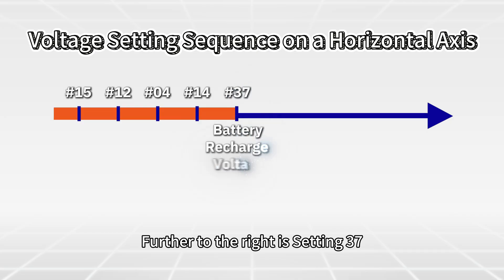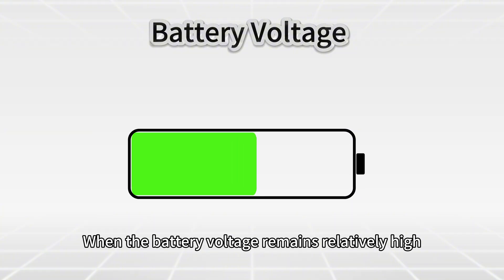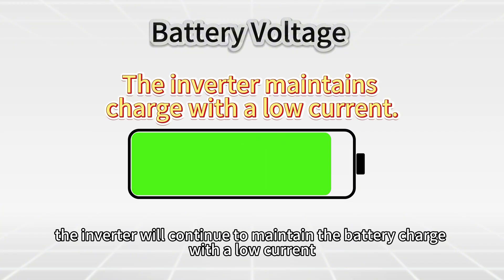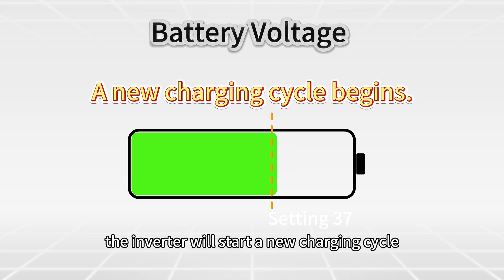Further to the right is Setting 37: battery recharge voltage. When the battery voltage remains relatively high, the inverter will continue to maintain the battery charge with a low current. Once the voltage drops to this level, the inverter will start a new charge cycle.